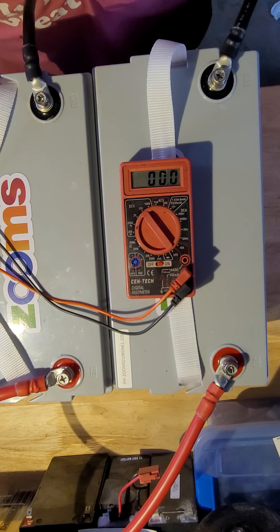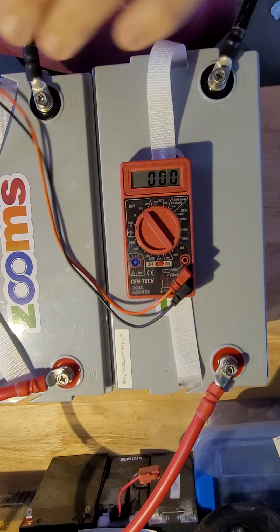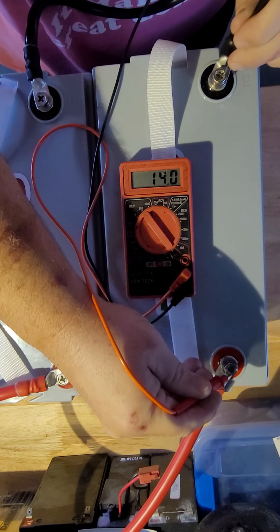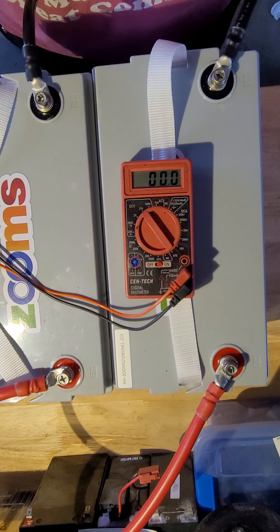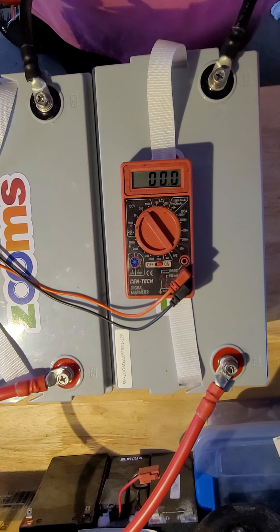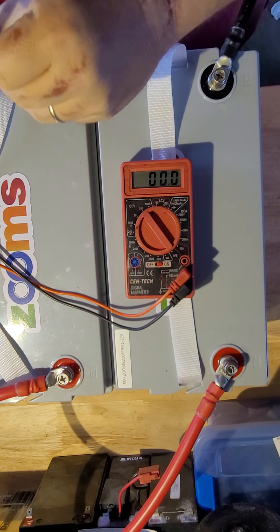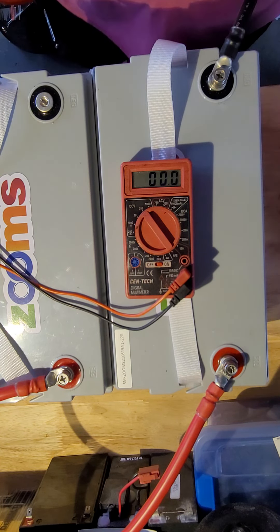I say 12 volts but it's actually 14 volts because they're fully charged and rested. So now it's basically a 12-volt battery at 200 amp-hours.